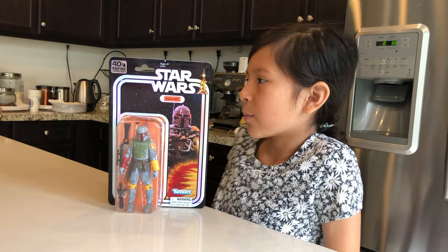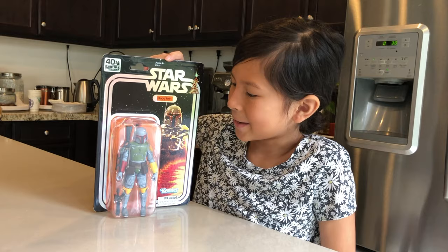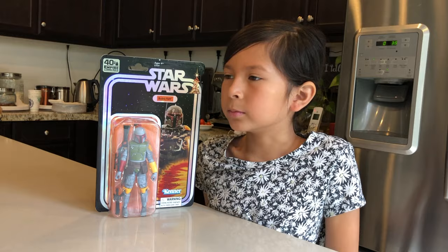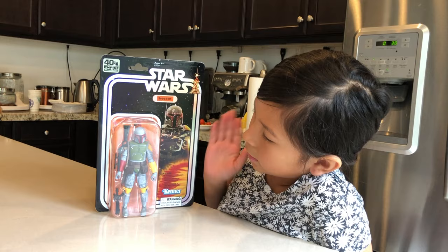Another year of Comic-Con has passed by and I want to show you what I got at the Hasbro booth. This is the Hasbro Star Wars Boba Fett exclusive. Boba Fett is a bounty hunter — he was in the movie The Empire Strikes Back, and he helped Darth Vader capture Han Solo.